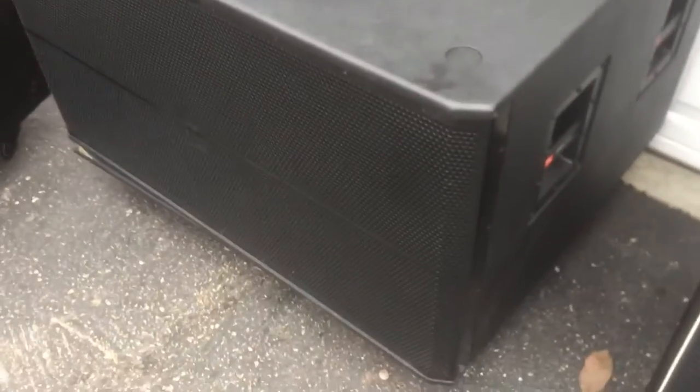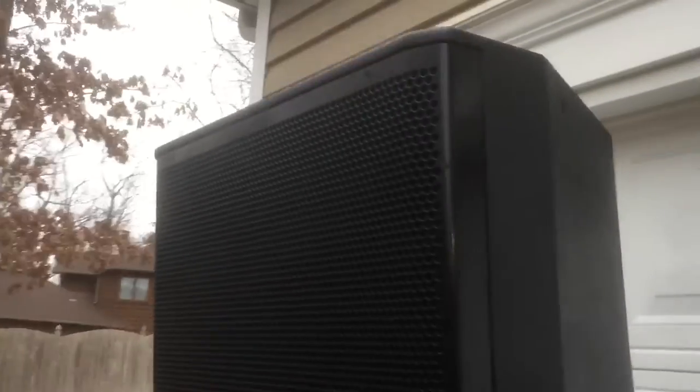This is the other SRX stack — JBL SRX 725 on top and JBL SRX 728 sub below. As you can see, grills are in good condition. Cabinets are in good condition — they have been repainted. But they sound awesome.